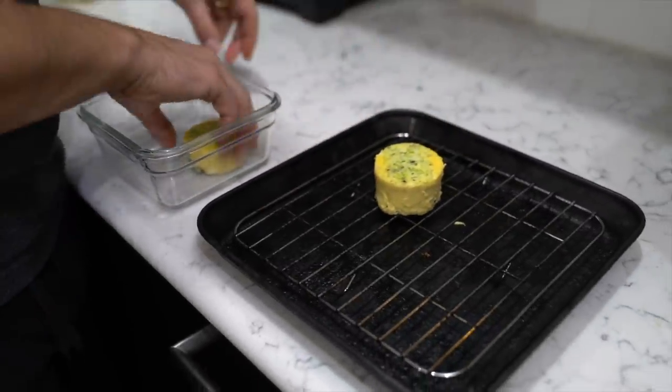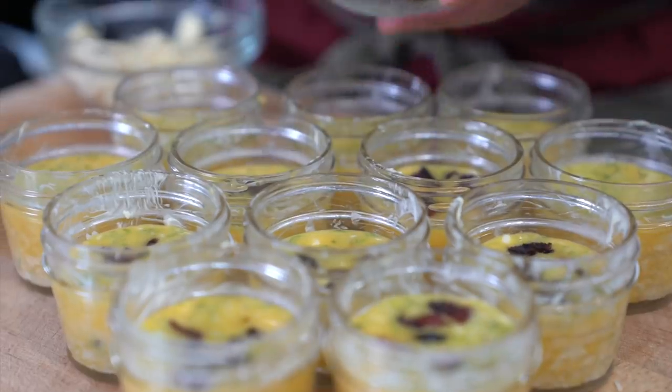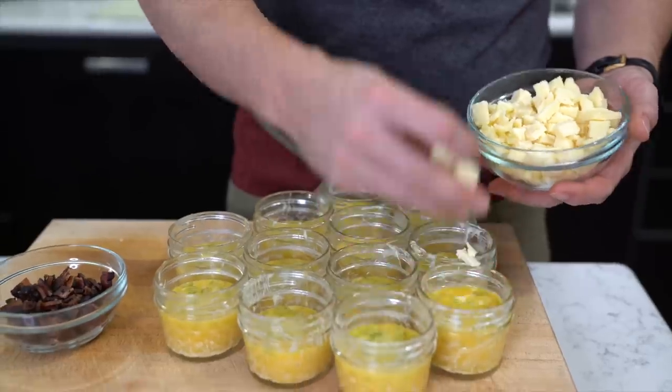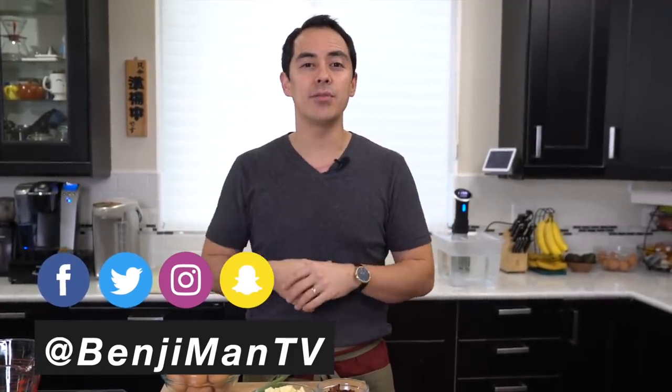Welcome to my channel. My name is Benji Travis and today I'll be sharing my recipe for sous vide egg bites — the same ones that you see at Starbucks. I love them. They're the perfect protein snack and I'm going to show you how you can make them at home. Before we get into the ingredients, follow me on Instagram. My name is BenjaminTV. I'll put all the links down below where you can follow my journey as I cook for my family.